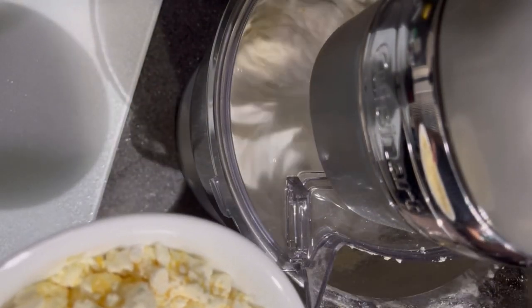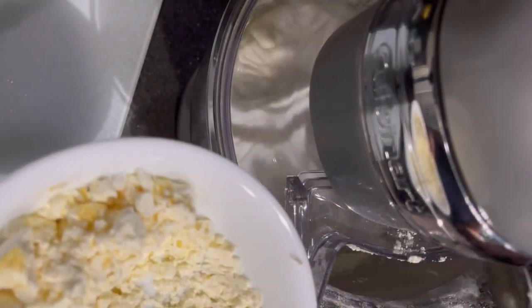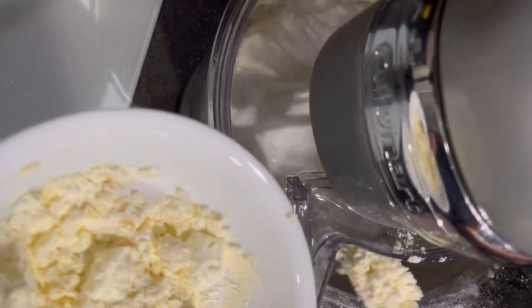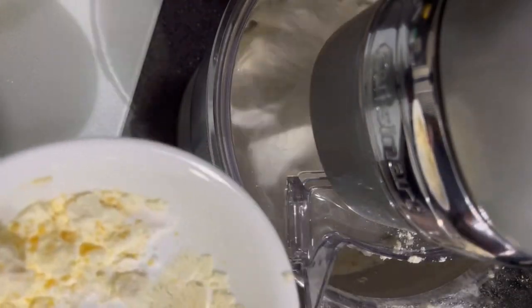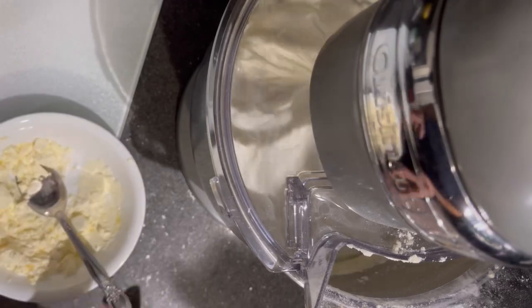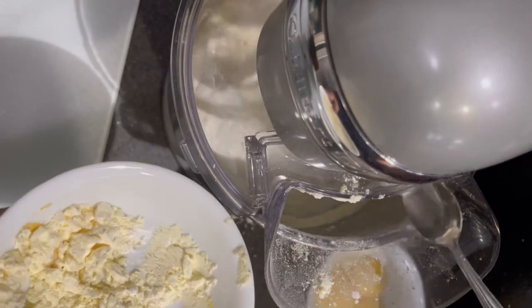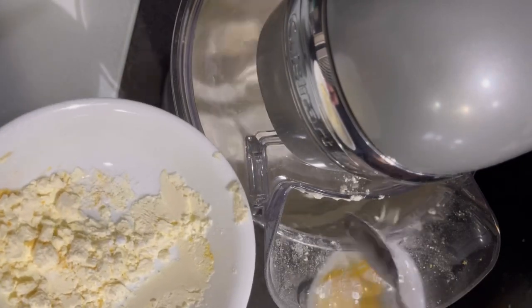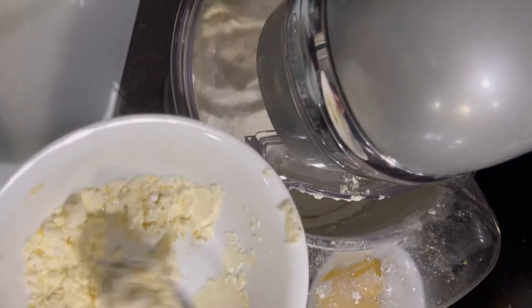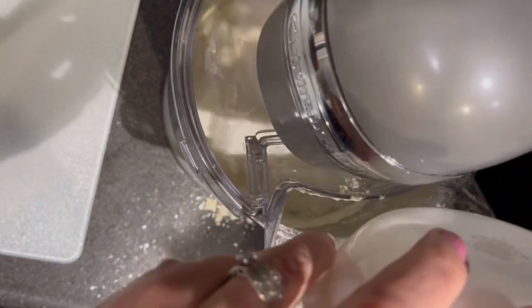I added the nutritional yeast and onion powder for flavor, and the xanthan gum for texture — it only works out to about two carbs for the whole recipe. If you're doing strict carnivore you could omit the nutritional yeast and xanthan gum and they would work just as well, but I like the flavor and the added texture.